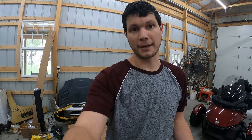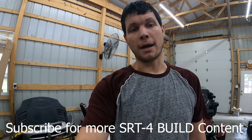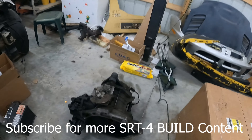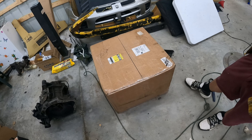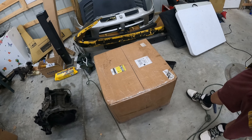Hey guys, welcome back to Just Fixing Garage. I'm Justin. Today we're gonna have an SRT4 update on things that are coming into the shop, things that I've got and where we currently are. I've got a nice new box — that should be my transmission from FWD Performance. I'm gonna unbox it and go over all the things that make this transmission better than my stock one, which I'm probably gonna use in my budget build.